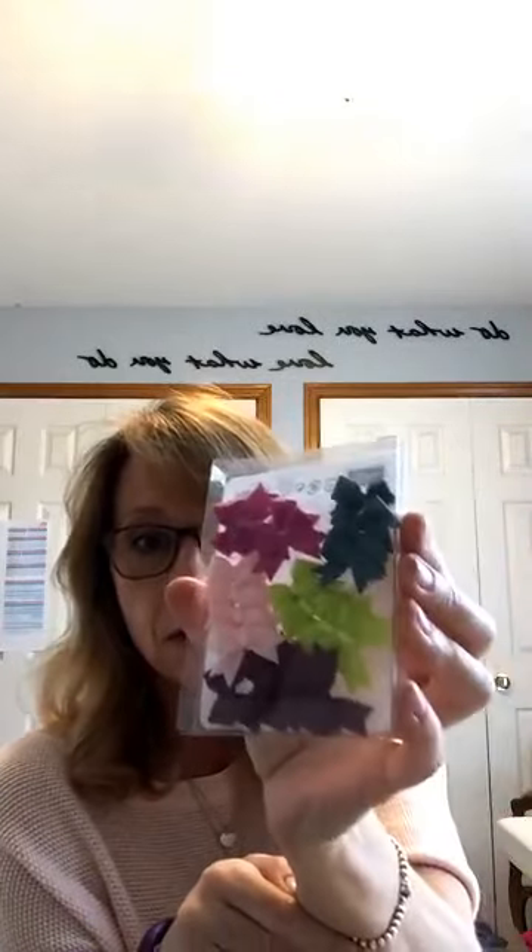Okay, on top here we have some brand new bows. They are the 2017-19 in-color bitty bow embellishments. So they are our new in-colors: Powder Pink, Lemon Lime Twist, Berry Burst, Tranquil Tide and Fresh Fig. Those are super cute. I've got three boxes of those, and we've got some new in-color ribbon here as well — Fresh Fig and Berry Burst.